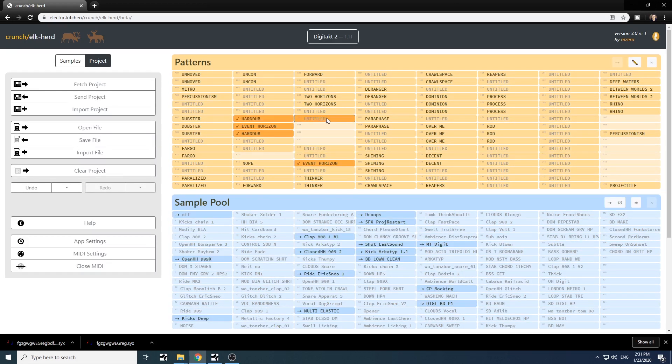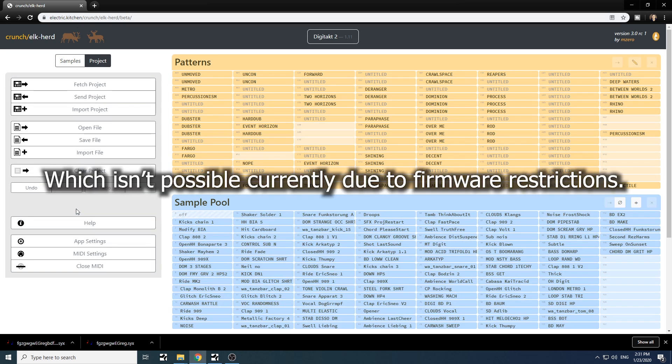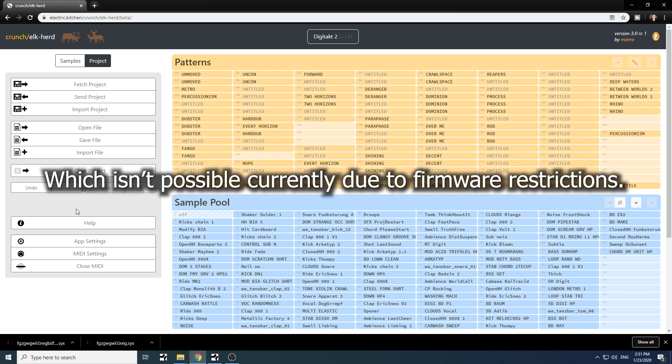If you start using this software a lot, please donate a beer to M0, aka Electric Kitchen, so he can keep updating it and adding features — maybe in the future things like consolidating entire projects with all samples into a Sysex file in a folder on your computer. There's also a topic on Electronauts where you can ask questions; just search for Elkhert. He's very responsive to bug reports and questions. Don't forget to subscribe and hit the notification bell to be notified when I upload new videos. Thanks for watching and I'll see you next time.